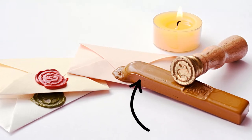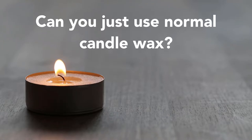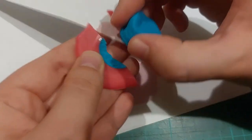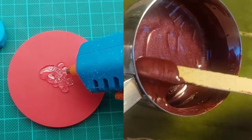Let's talk about the wax next. You may be wondering, can I not just use normal candle wax? Unfortunately it's too thin, brittle and oily to create seals. That's why all the methods I show you will include hot glue.